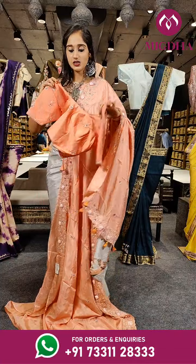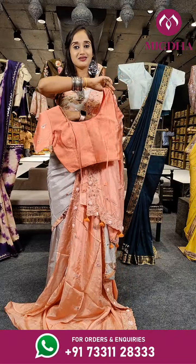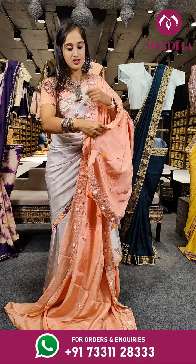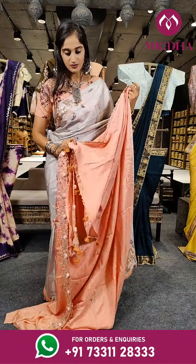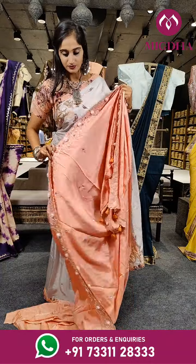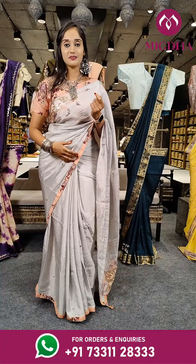With blouse, it's a darker shade of peach on the blouse. When it comes to the saree, it's a lighter shade. You can reach out on our helpline numbers for the price of this saree.